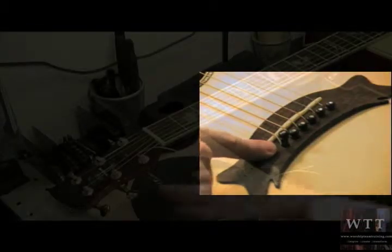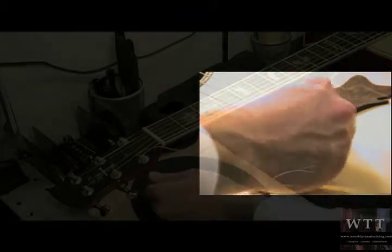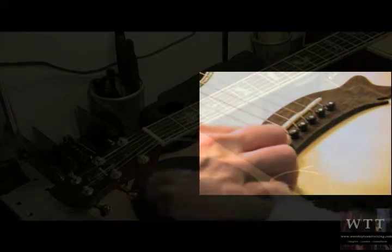Now as you can see the bridge pin is popping up, and you don't want that to happen. When you're tuning up the peg head you want to watch what's happening down at the saddle. So what I tend to do is as I'm winding and tightening the string, I'm also holding down the bridge pin so that way it doesn't pop up.